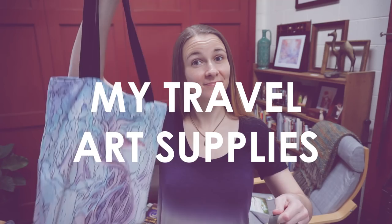Hey! Today I want to share with you what art supplies I take with me when I'm traveling. I am so very excited to share this video because as you already know, traveling is such a passion of mine and it's actually what got me started working in watercolor in the first place. If you haven't already, check out my 'How I Found My Art Style' video where I explain my journey of how I got here.